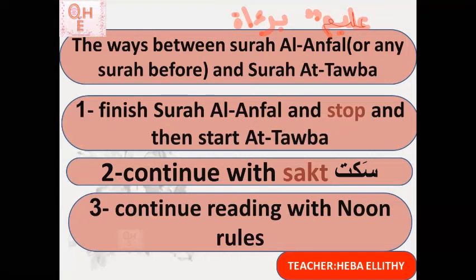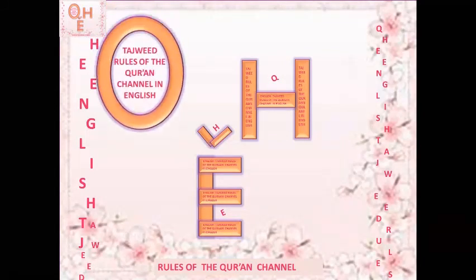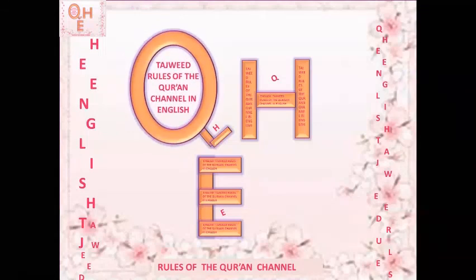By this, our lesson for today is completely done. Jazakumullah khayran. Watch my channel QHE, Tajweed Rules of the Quran Channel in English. Inshallah next time we will talk about more points: the maratib — the levels of reading — and also about imalah and other important topics that are very important for everyone to understand.